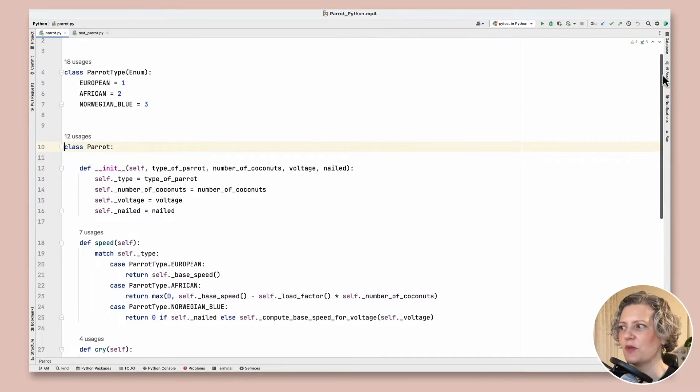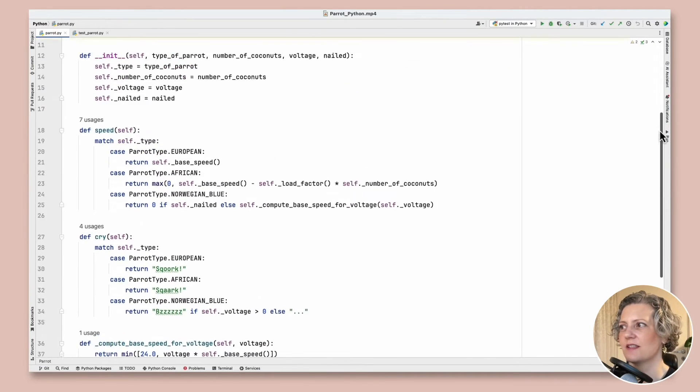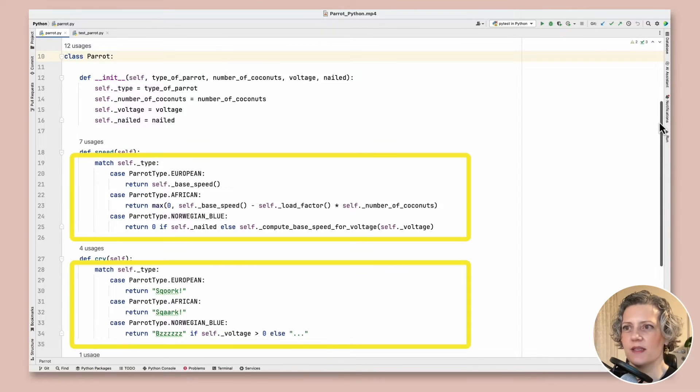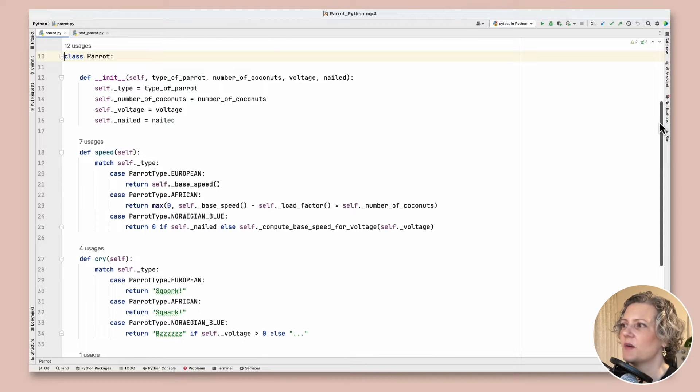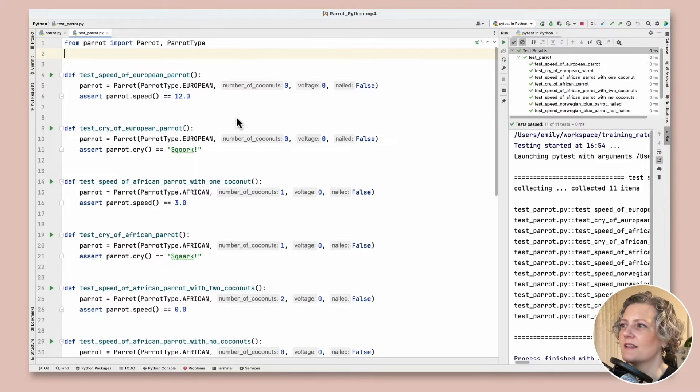This is the starting position for the Python version of the Parrot Refactoring Kata and looking at the code there's not that much of it. The design isn't that bad but we've got these repeated match statements in the speed and the cry methods and it's matching on the type of the parrot. We would like to instead be using polymorphism instead of switching on type. So the first thing to do is check what test coverage we've got, and we've got good test coverage — all these tests execute very quickly.